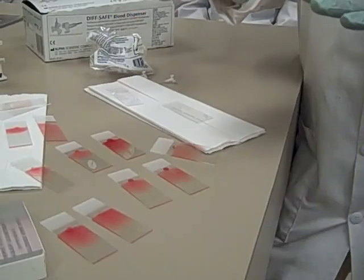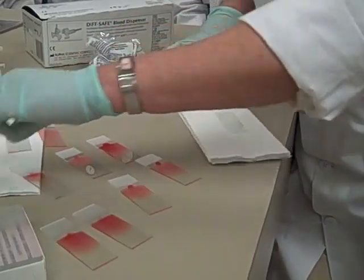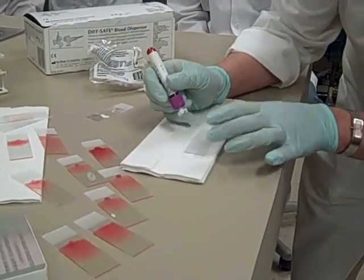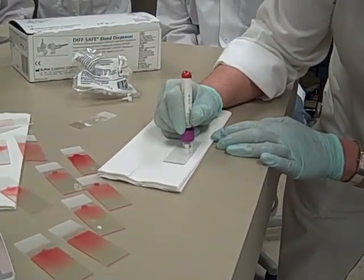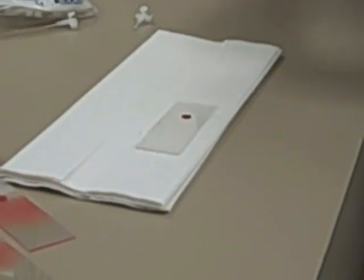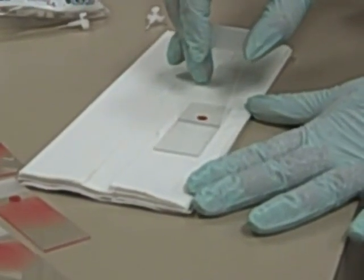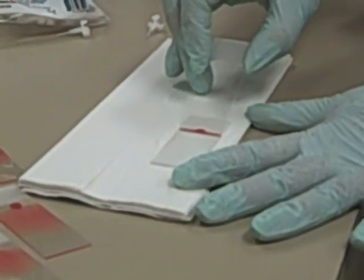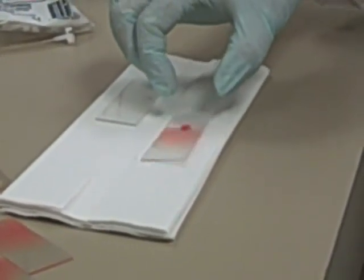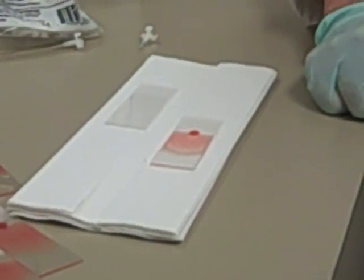I do it one way, but I don't care how you get to the final product as long as the final product is good. Let me show you another technique called the push smear. Leave the slide flat on your paper towel, take your spreader slide, come up at a 45-degree angle, kiss and wiggle, and push. Lauren and I will be walking around making sure you at least have the idea down. Any questions about blood smears today? Alright, we'll get started.